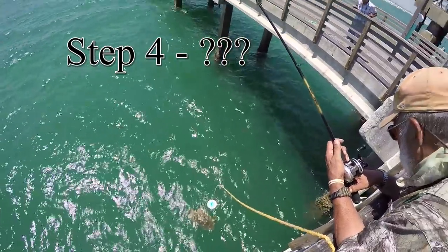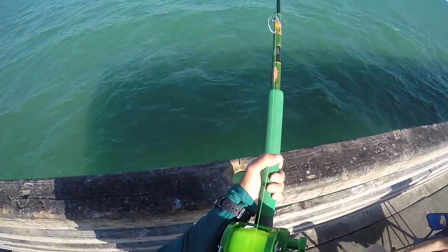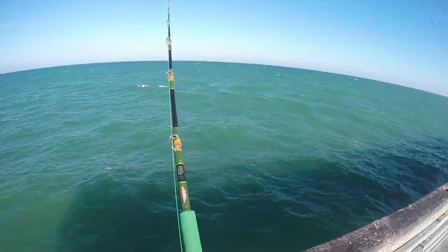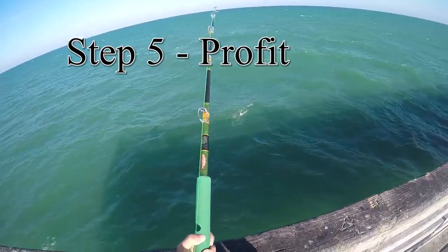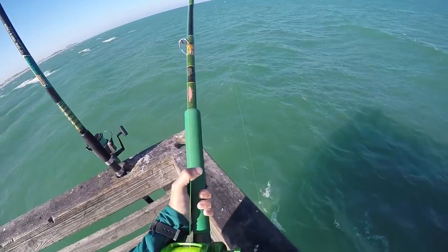Step 4... Step 5: profit. This is when all your hard work pays off and you finally hook up to a king.